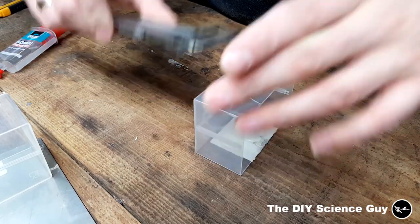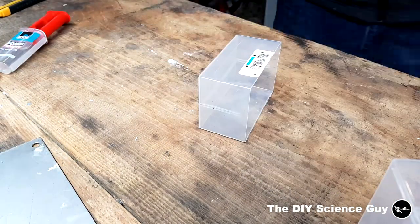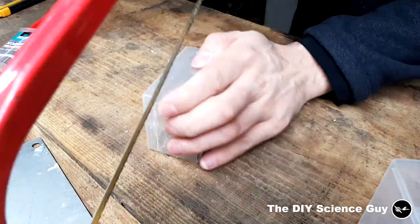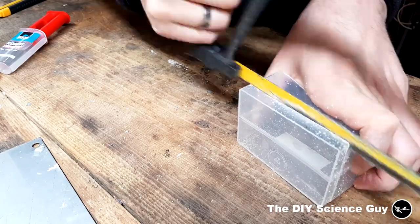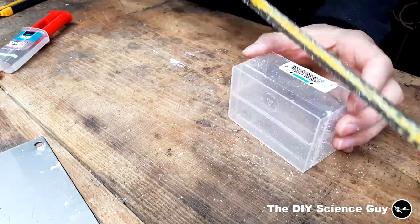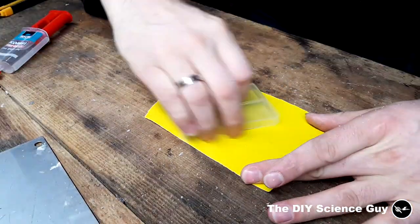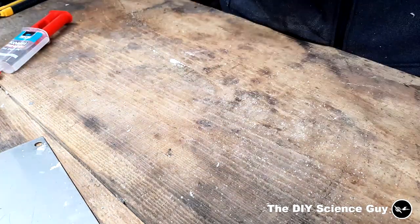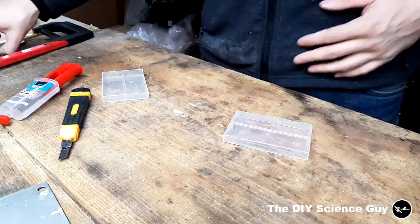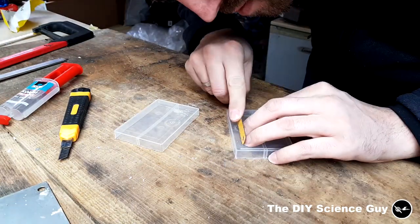I started by cutting off the bottoms of two plastic trays. Then I smoothened out the edges with a little bit of sanding paper. Then I cut a rectangular hole in the bottom.